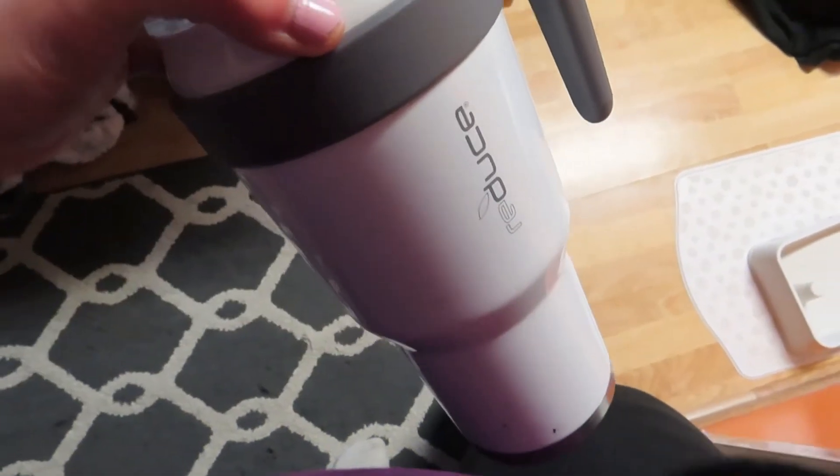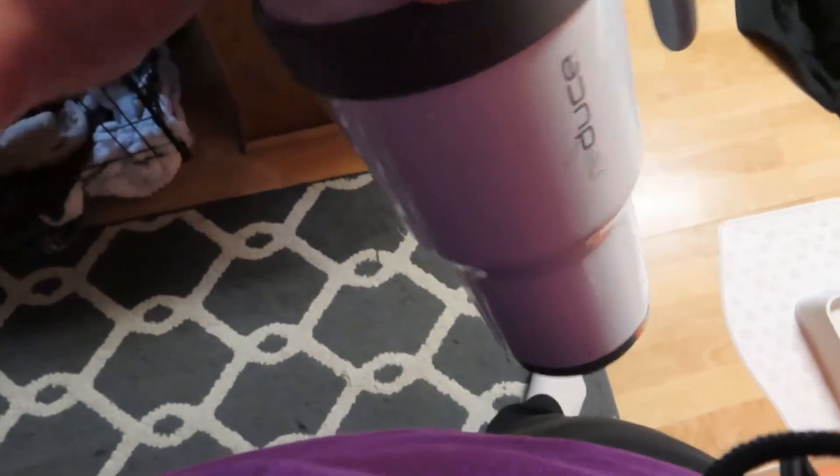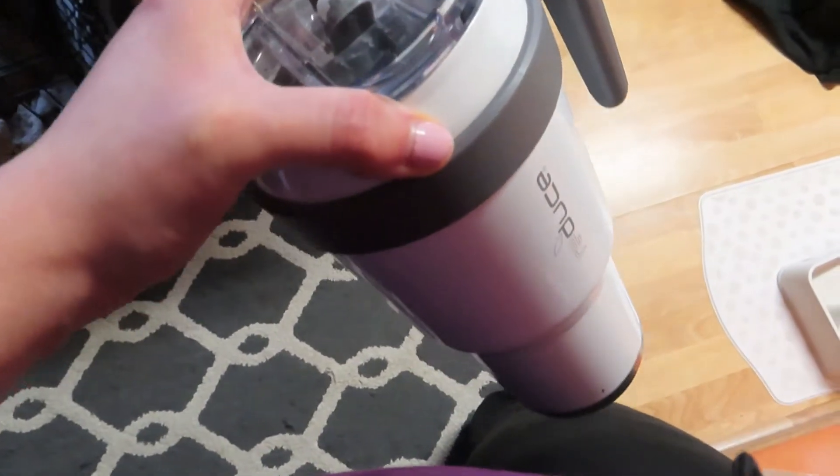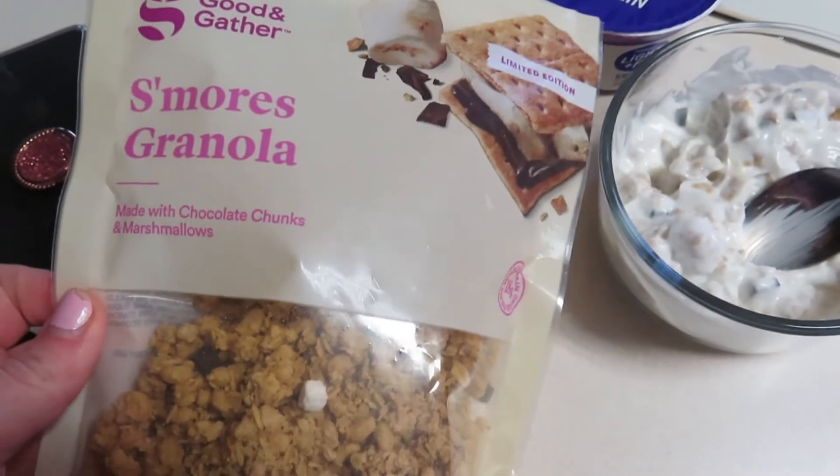I'm also going to fill up my water for my second water of the day. I'm going to try really hard to drink at least three of these to keep my appetite lower.